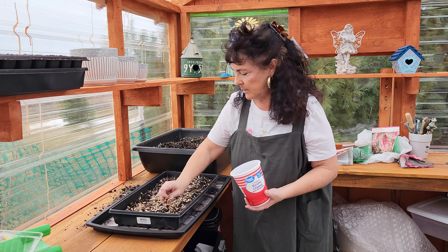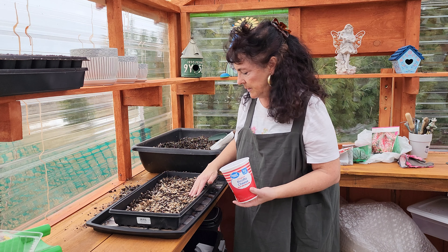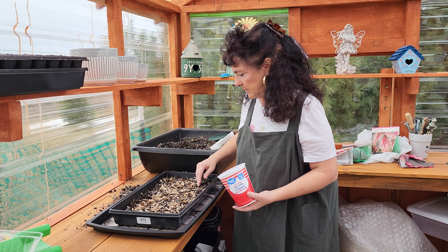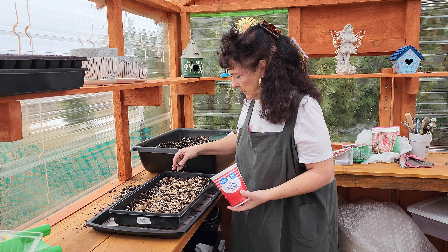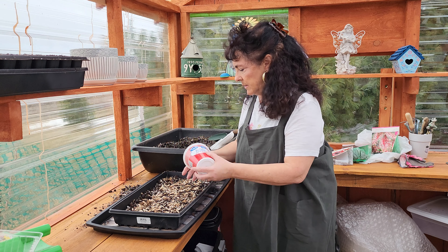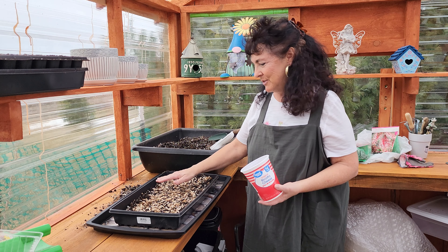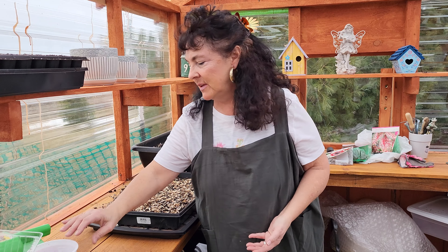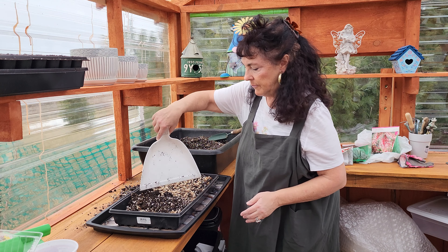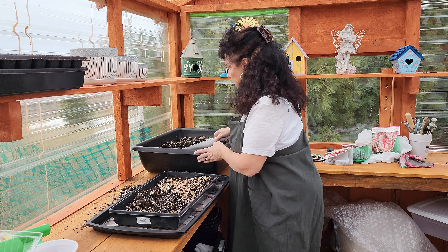I'm going to move this tray up into the window ledge, and then we'll start another tray of just plain compost, sprinkle the seeds on top with the dome, and see how that works. There are many chores when you garden but planting is one of my favorite ones. I really like planting time. This tray does not have holes in it, and that's okay because I'm not going to over water them. I'm just going to put a top on and let it become a mini greenhouse.